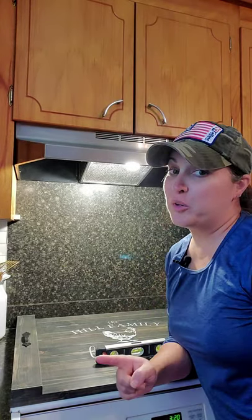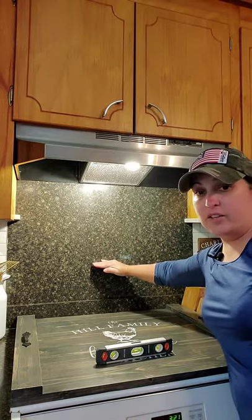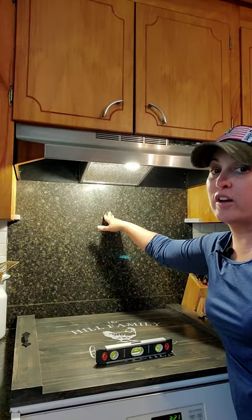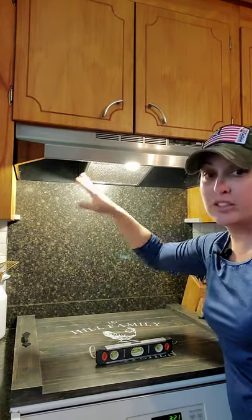Hey everybody, welcome back to the channel. I'm doing a really quick YouTube short video to show you a quick upgrade you can do to your kitchen. I used to have a shelf down here, but it was harder for me to use my back burners, so I decided to raise the shelf up. I also wanted to be able to remove it so I can do some cleaning.